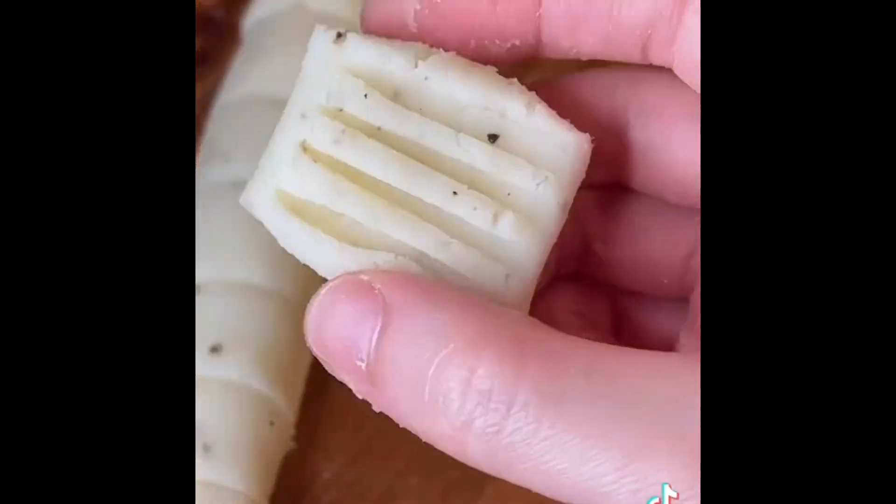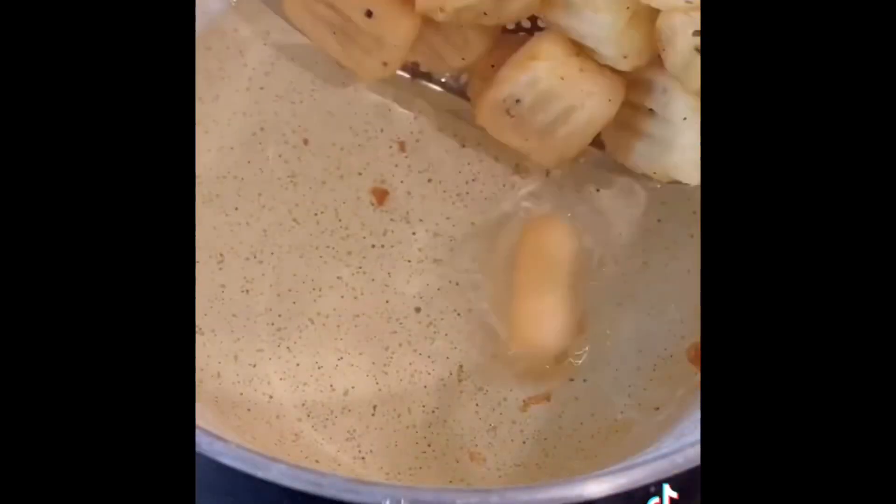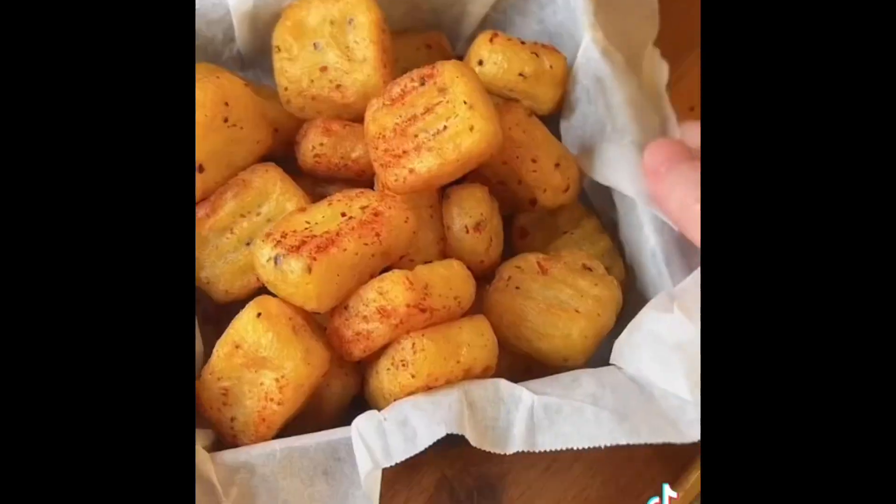Deep-fry over medium heat for 5 minutes until they turn light golden. Then deep-fry over high heat for 30 more seconds until they turn golden brown. Serve with chili powder or ketchup.